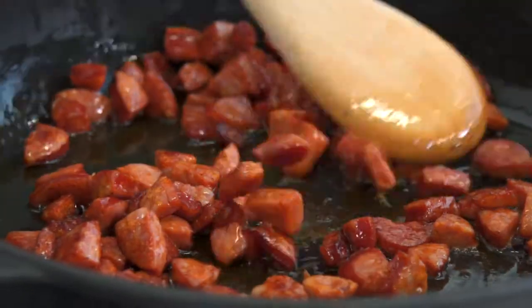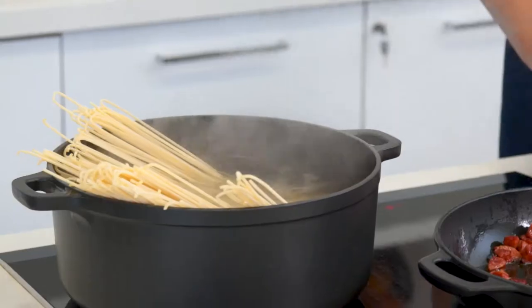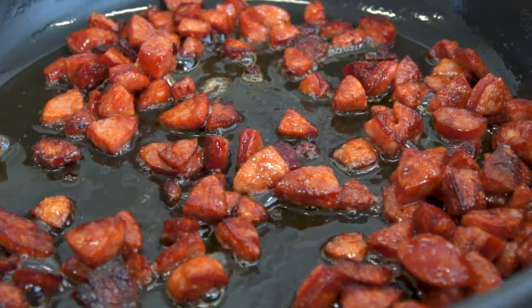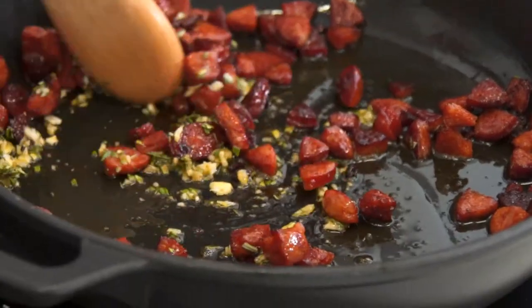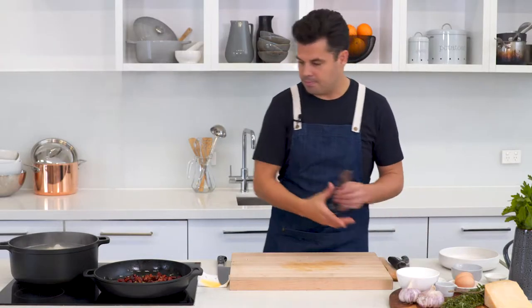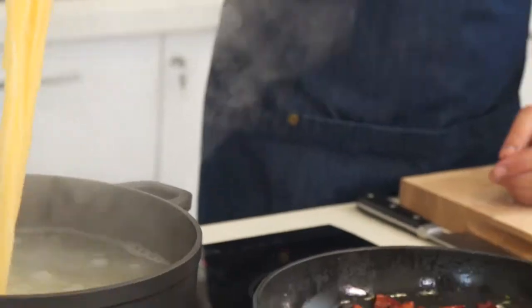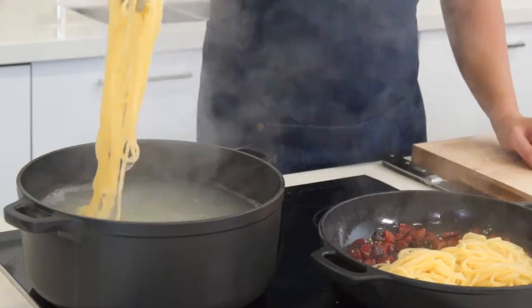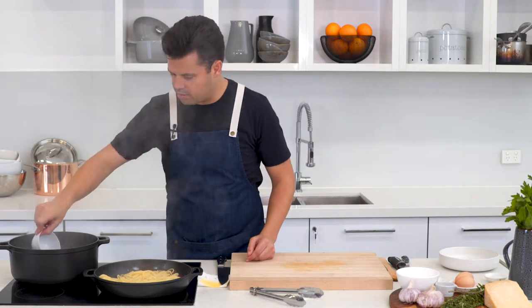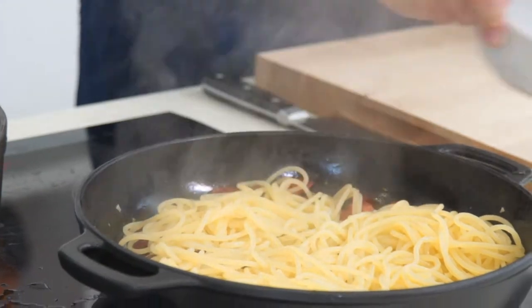The chorizo is beautifully crisp and the oil has been drawn out. Add 200 grams of pasta for two people, and while that cooks continue rendering down the chorizo. Once happy, go in with the garlic and rosemary — definitely don't want to burn the garlic, so just 30 seconds. When the pasta is al dente, go straight from the saucepan into the pan, dragging some starchy water with it. Add about a third of a cup of that cooking water to help create a sauce.